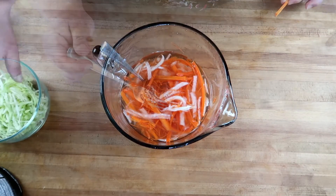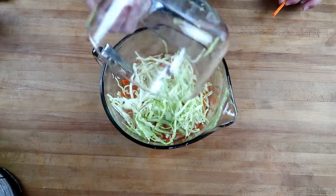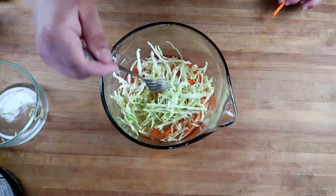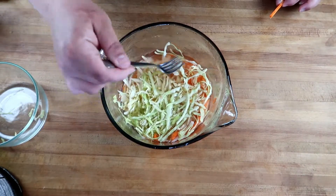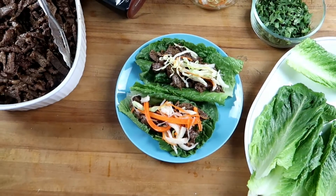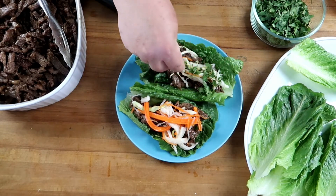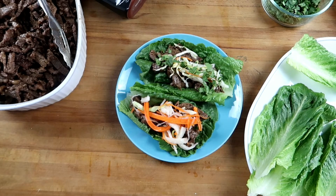Our quick pickled carrots and jicama are done. They've gotten just a little bit softer but they still have a nice crunch. Just before we serve this, I'm going to throw in some cabbage — I don't want to put it in too soon or it'll get way too soggy. I julienned that up nicely and I'll give it a little soak; this only needs about 10 to 15 minutes to get a little flavor on it without losing too much of the cabbage's crunch.